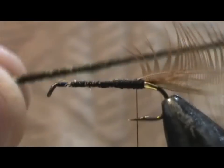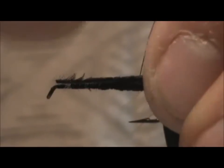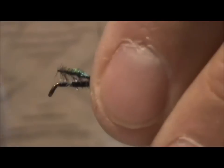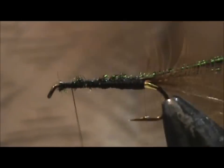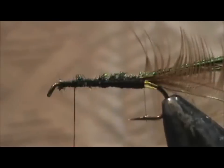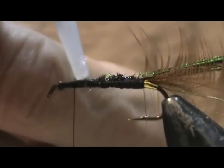Now I'm going to take two peacock herl — these are long, probably seven to eight inches. I'm going to tie them right in, the length of the hook shank also. Be careful not to catch any of those standing hackle barbels. I'm going to bring the thread right up to the top and stop it about two eye lengths back at the eye of the hook. Now I'm going to take head cement or super glue and put a small amount right on there.